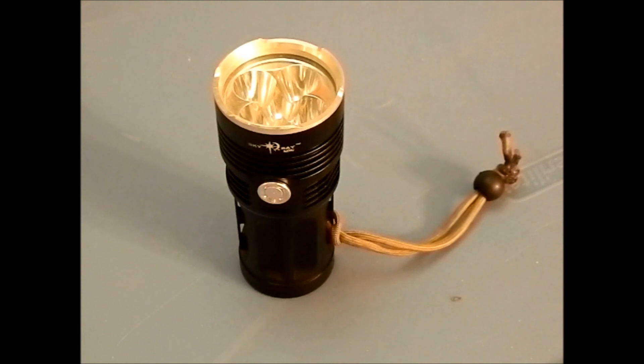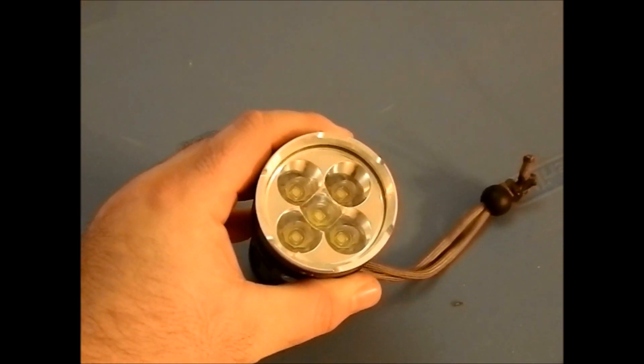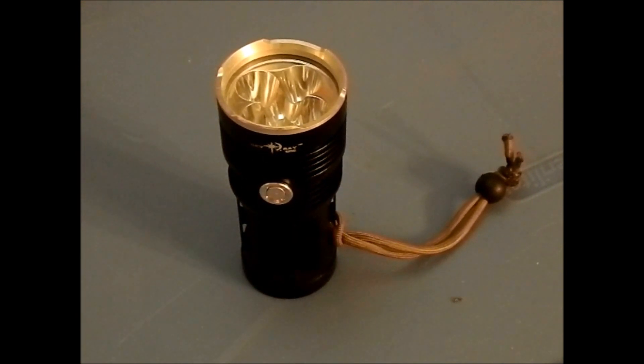Hey guys, we're back. Now, the Skyray King — such a simple flashlight, but at the same time so complex. Let's start out with the basics. This one here is a 5 LED. They come from anywhere from 3 to 8 LEDs. They typically come as an XML T6 LED. I think there might be other versions out there, but that's primarily what you see.